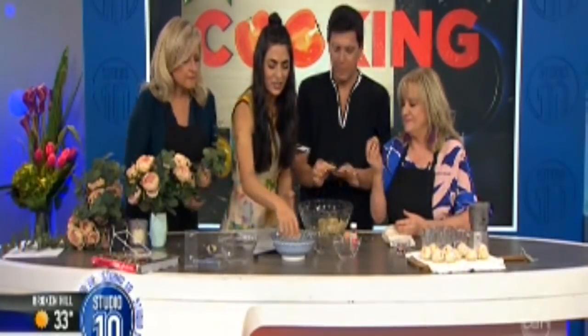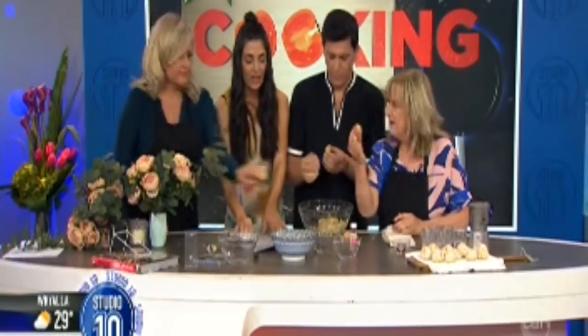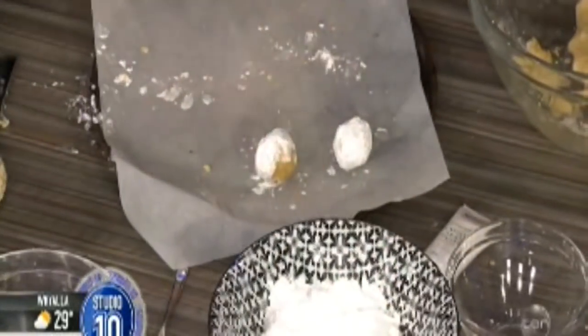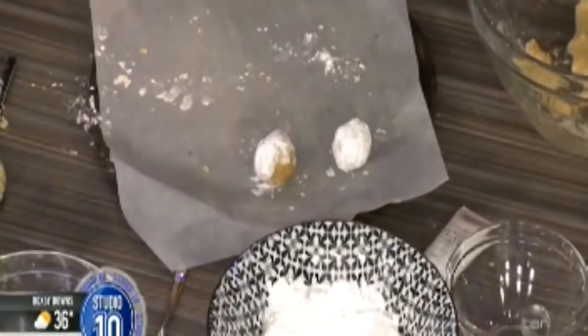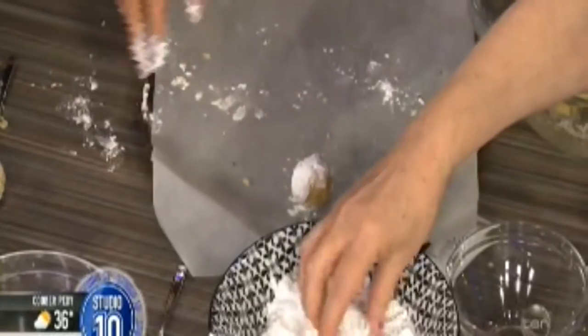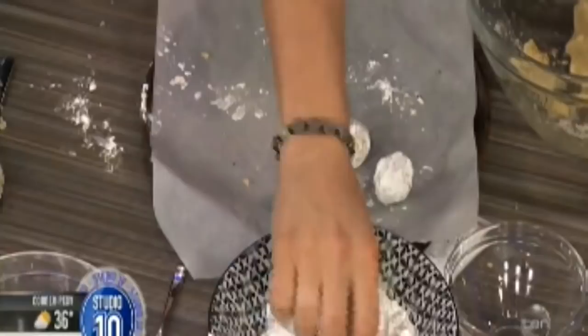I'm going to dunk this in icing sugar and we're just going to pop them onto a tray that's been lined with baking paper. As they bake, they're going to expand and crackle a little — hence the English name. Can I just show my mom? Mama, guarda qua — I did one! Because my mom is going to watch this.